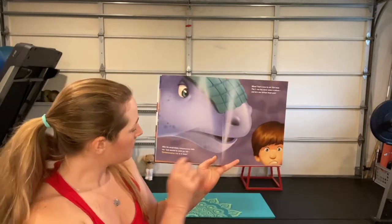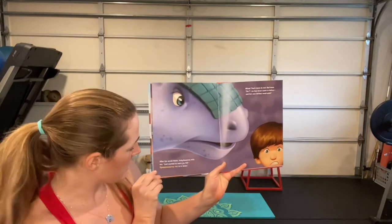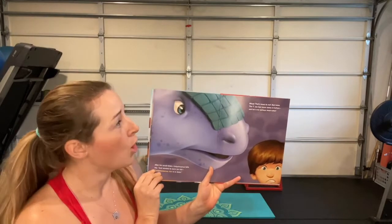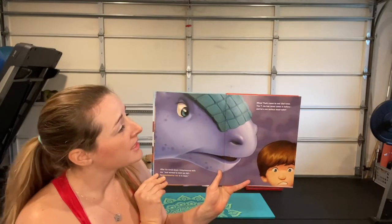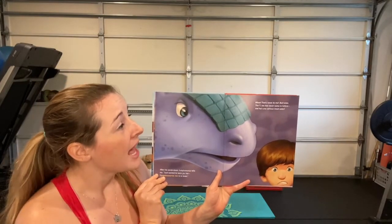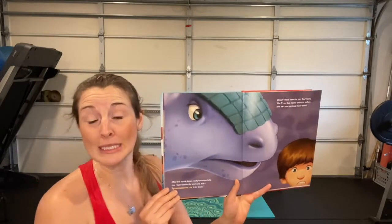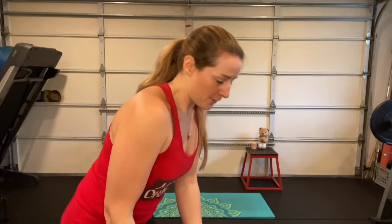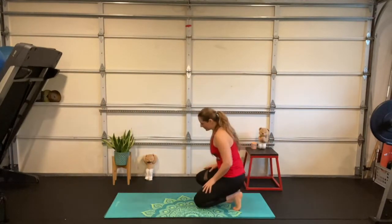After his scrub-down, ankylosaurus tells me, 'Just wanted to warn you, kid — Tyrannosaurus rex is in town.' Whoa, that's news to me. Bad news — the T-rex has never come in before and he's one serious meat eater. Oh my goodness, the T-rex is in town — yikes!